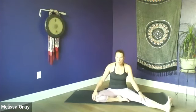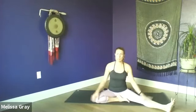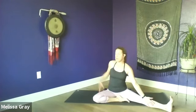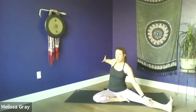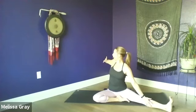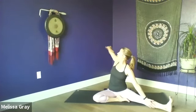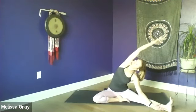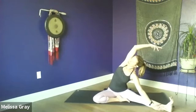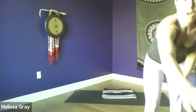Find your sits bones, sit up nice and tall. If you find it difficult to sit on the floor, sometimes it's helpful to sit up on a little prop, blanket, or pillow. Bring the back of your right hand to the inside of the right leg, then extend your left arm out behind you. Take a moment to open through the chest, gazing over your right shoulder. The goal is to align both shoulders and your torso with that extended leg. Try to maintain that alignment, turn your gaze back to your left hand.